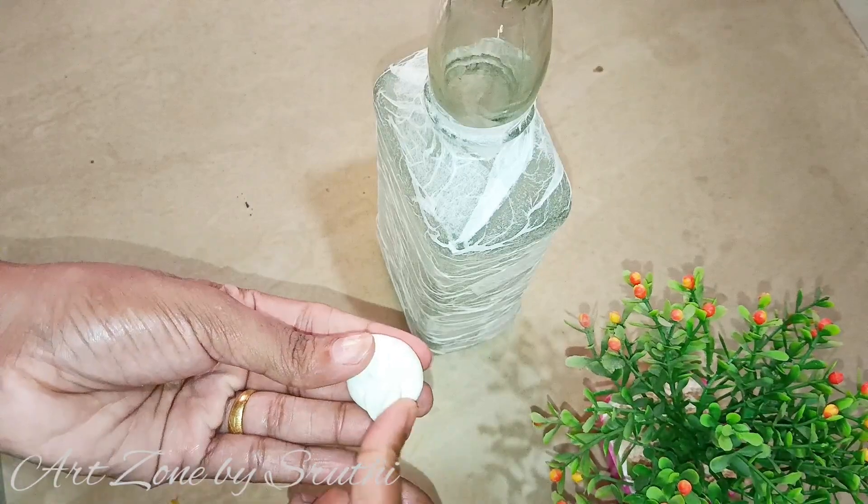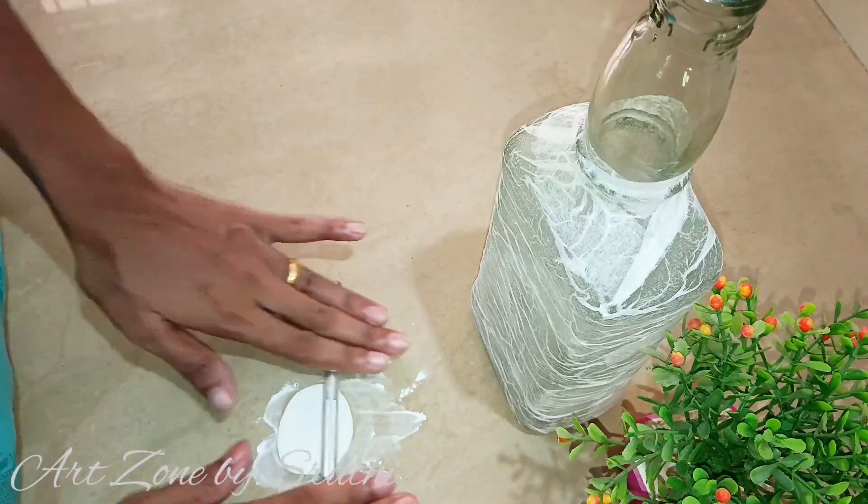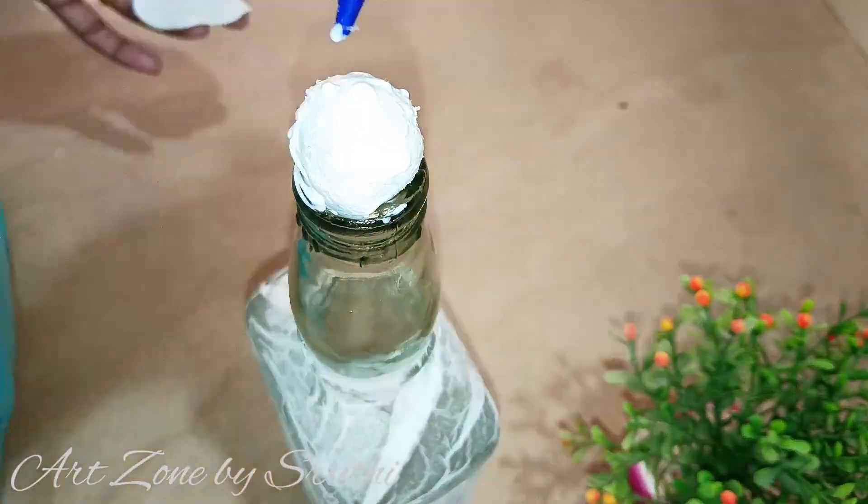This is a powder. I use the powder in this way. If you apply this powder, you can apply it evenly.